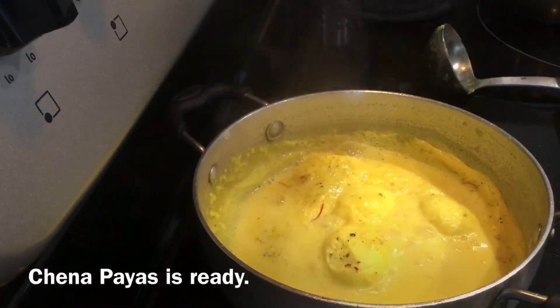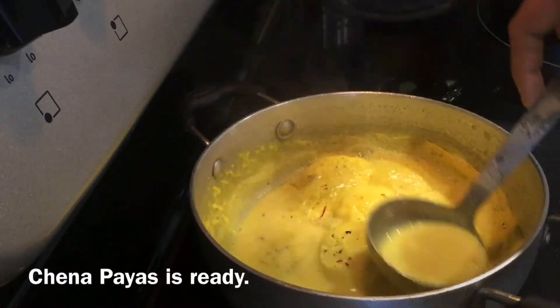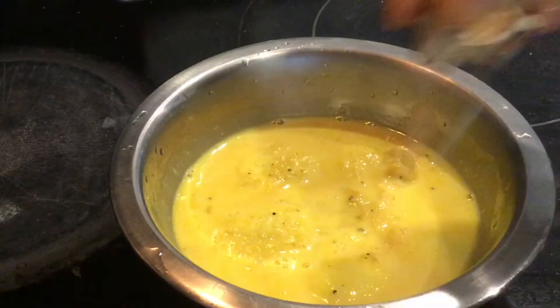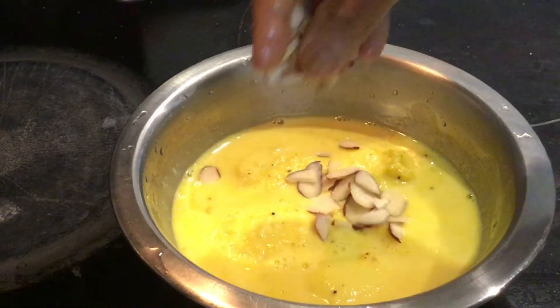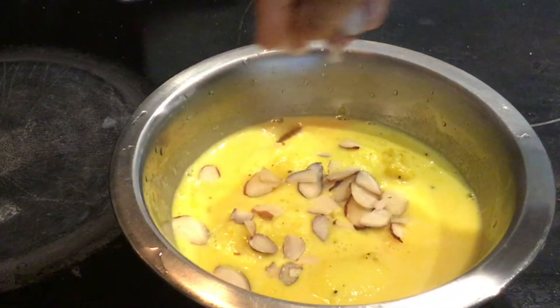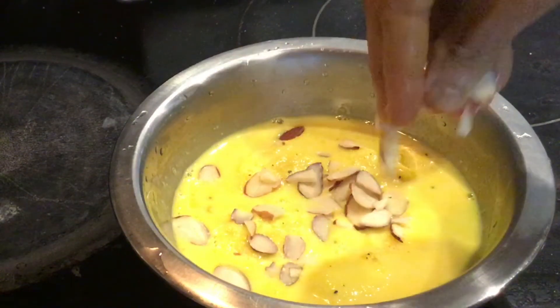You can see the chana payas is ready. Finally, garnish with almond and pista pieces over it. In prasad, we should always offer payas once it is completely cooled down, so do not keep the bhog when it is hot.